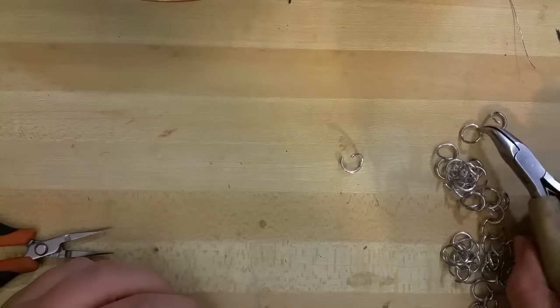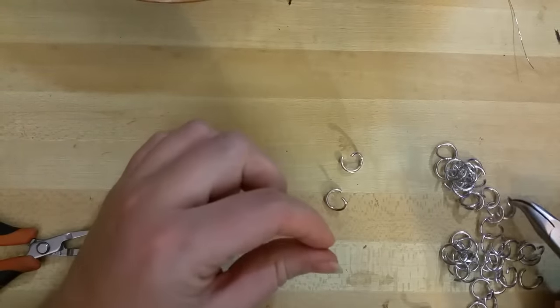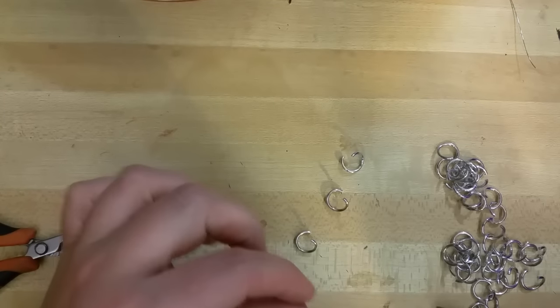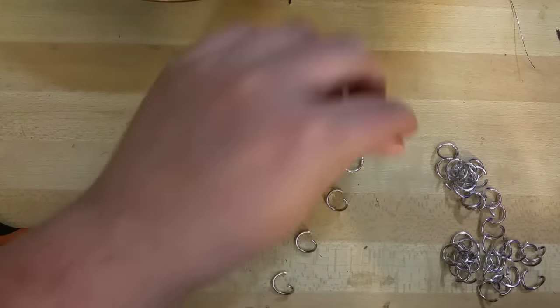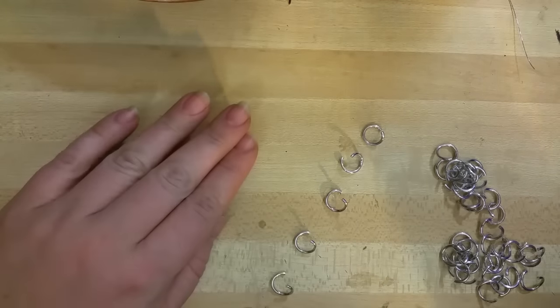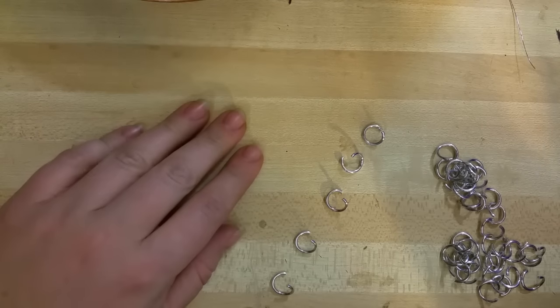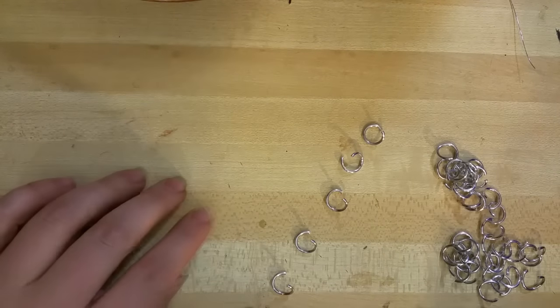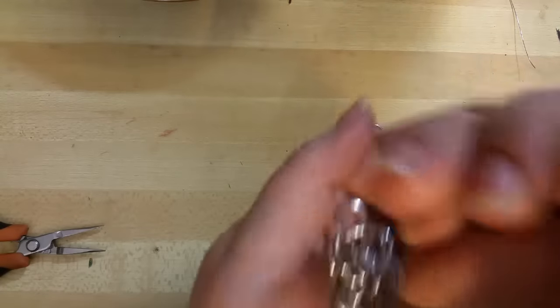I'm going to show you how to weave in a basic European 4-in-1 pattern, which is most commonly seen in medieval armors and different things. The rings that I'm using here are 16 gauge, 5/16 inch, and there'll be a link down in the video description of where I sell mine, but there are a lot of really good chainmail manufacturers who make the rings.